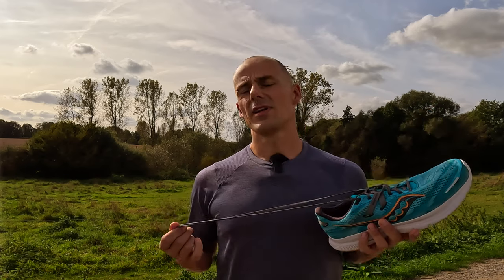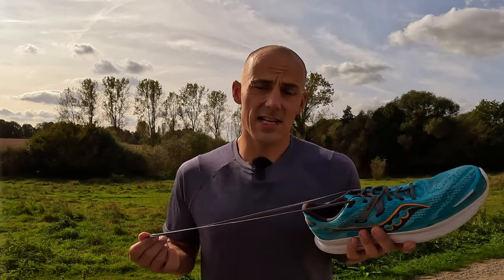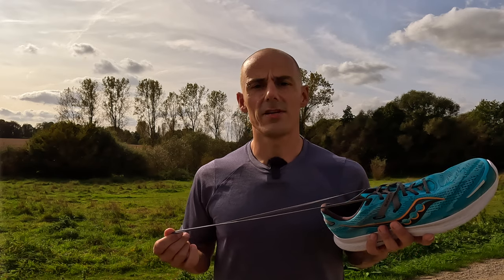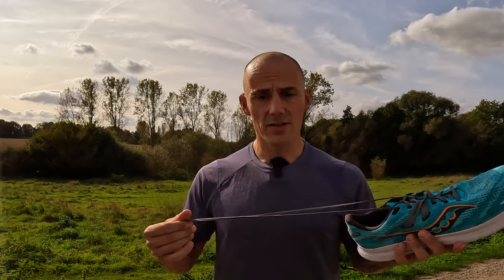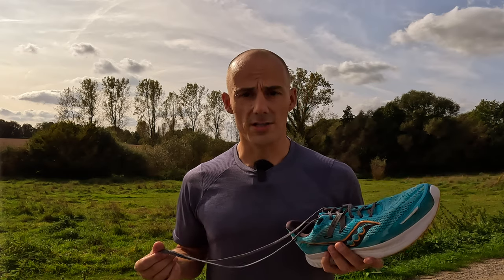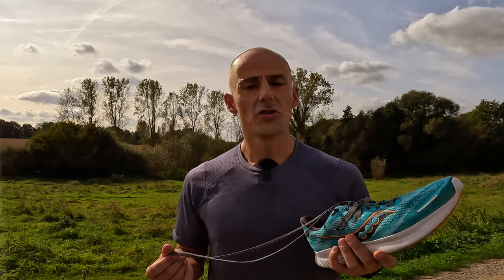Furthermore, we have the laces. I'm not a big fan of these laces, to be honest — that's just personal preference. I like a bit of stretch, but these are very stiff. The length is sufficient, so if you need to do a double knot, they have you covered. The quality is good, I do need to admit that.